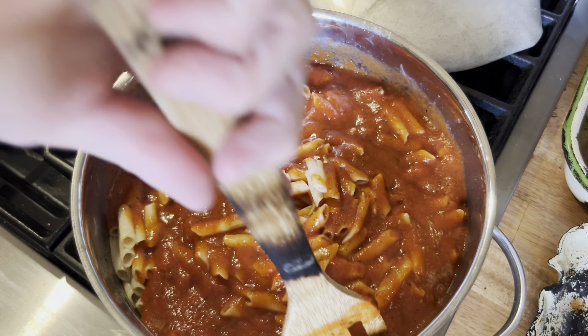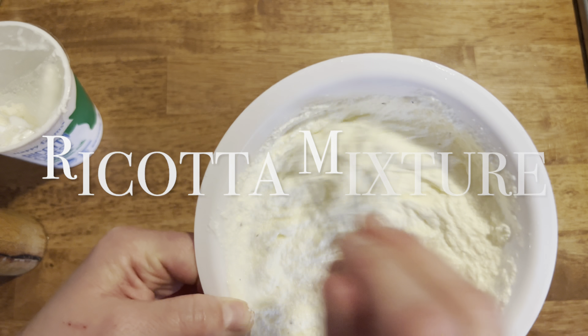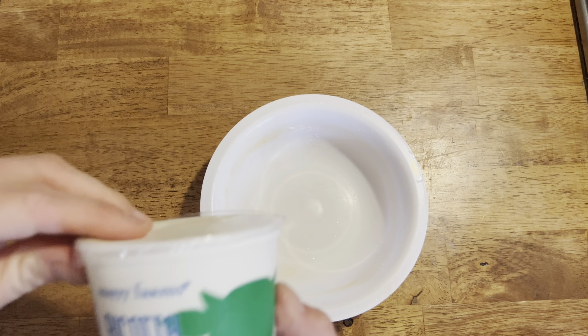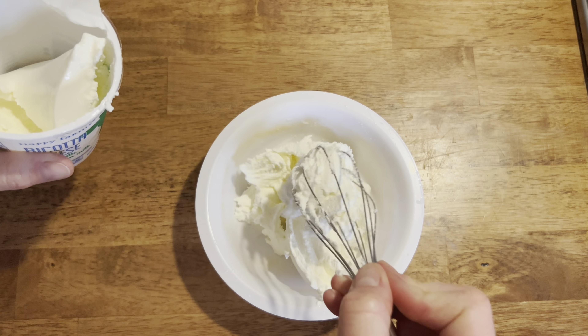I pour my noodles back into the pan, add my pasta sauce, give it a stir, and kind of bring it back up to a low simmer.